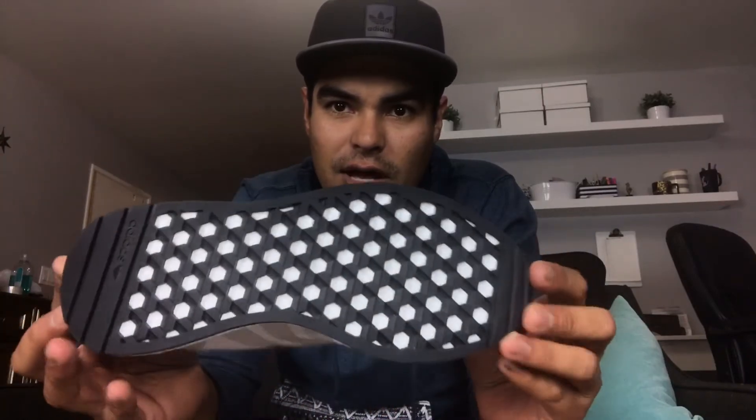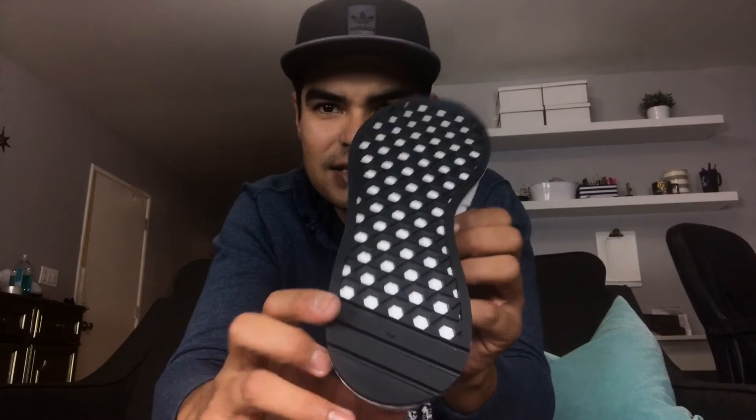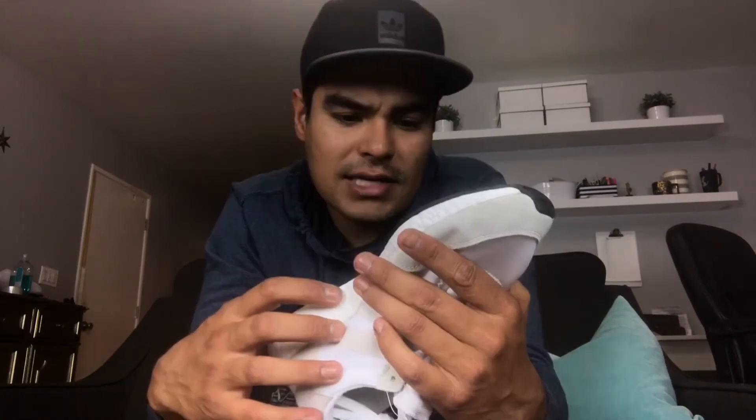The sway kind of hides the logo in the back — I'm not sure why they did that. We got the Boost going on of course on our sole. We got the black, and I just noticed right now we got three stripes right there, and we got the Adidas stamp on the bottom with a hexagon pattern — I guess for some good grip.